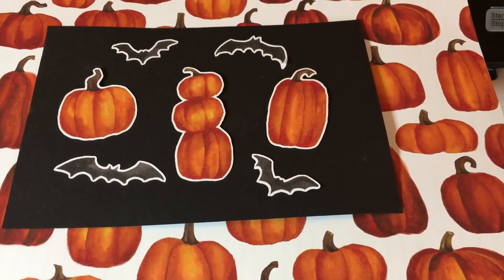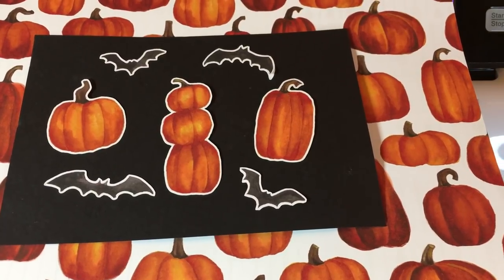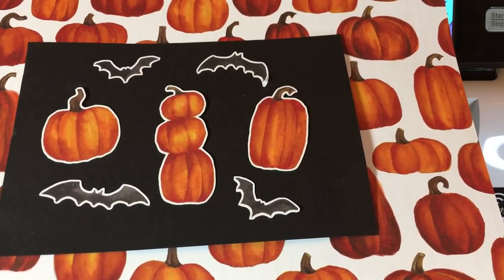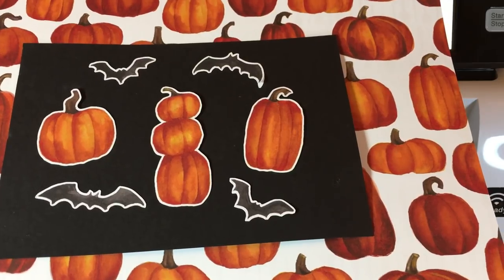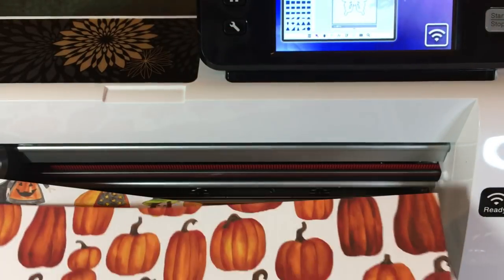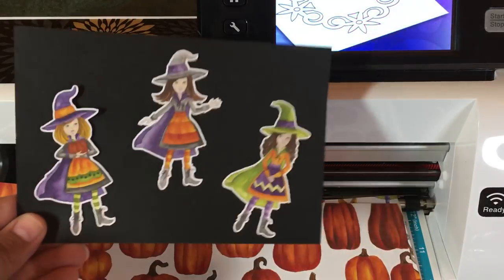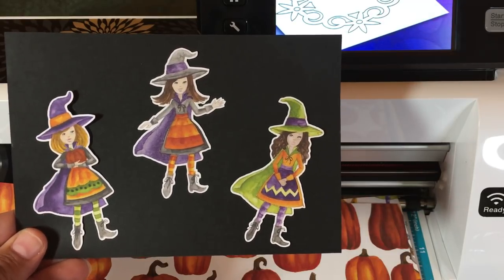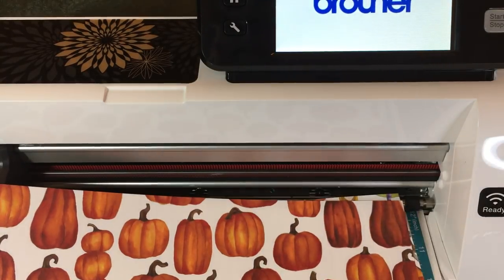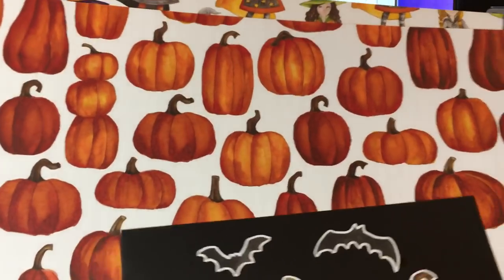Hello crafty friends, this is the Papered Chef. In this video I'm going to show you how to cut out patterned paper using the Brother ScanNCut. The paper we're going to be cutting is called Toil and Trouble by Stampin' Up — it's part of our annual catalog releasing September 5th, 2018. I'll show you how to cut out pumpkins and bats. For something more advanced, check out my previous tutorial on cutting witches using color recognition mode. If you don't already have a Brother ScanNCut, please use my links in the description to purchase one.